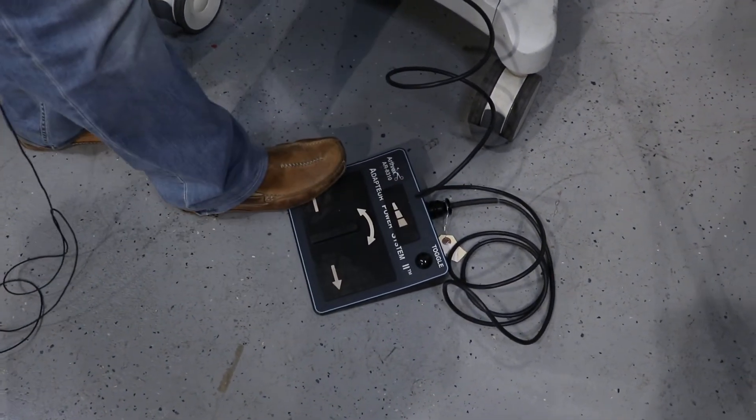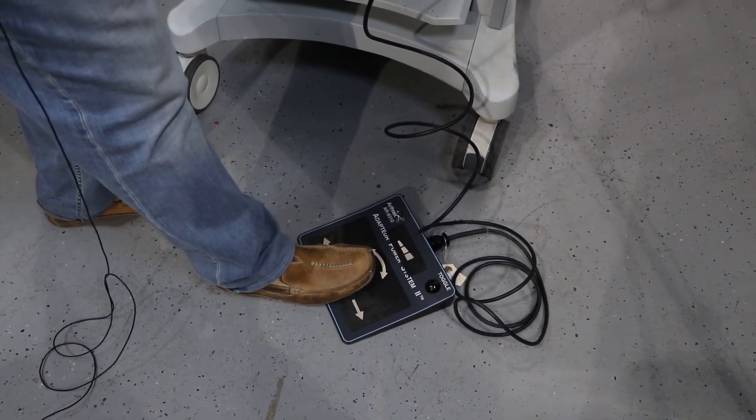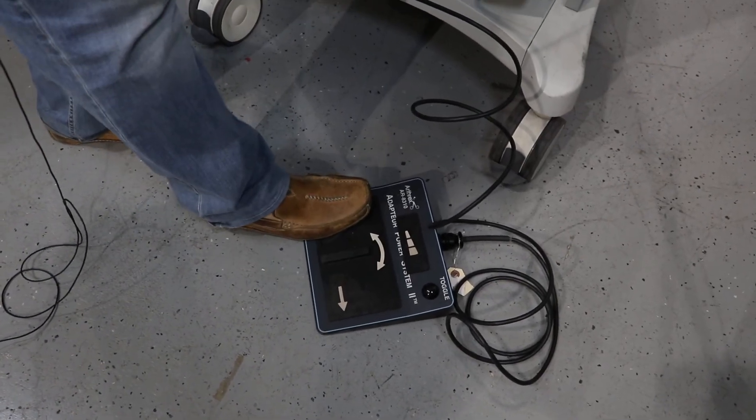The shaver operates in three modes: forward, reverse, and oscillate in the oscillation mode. So you have three modes that you can use for the system.